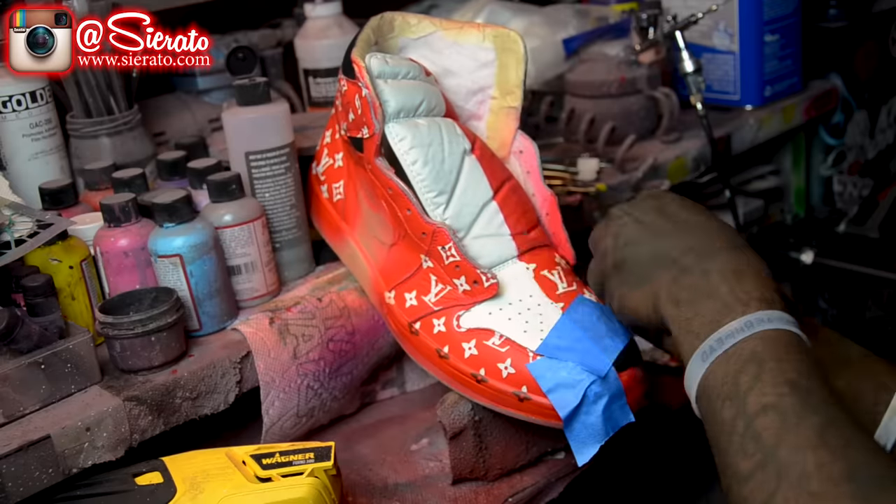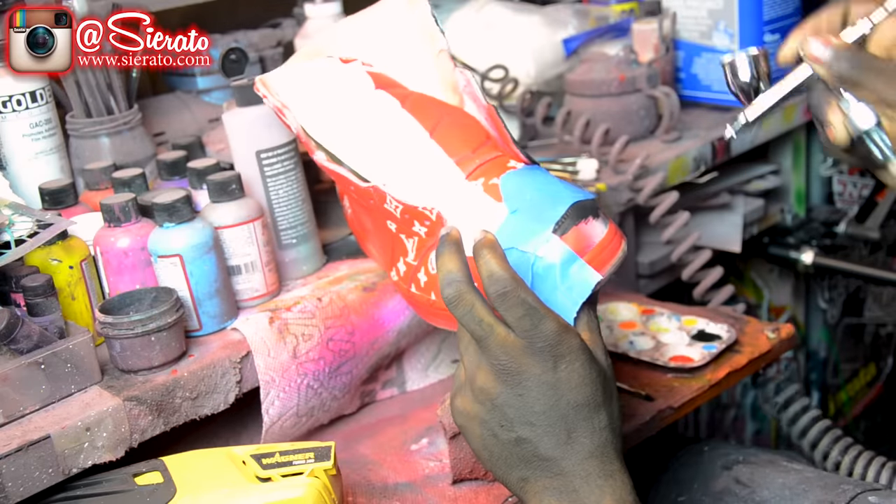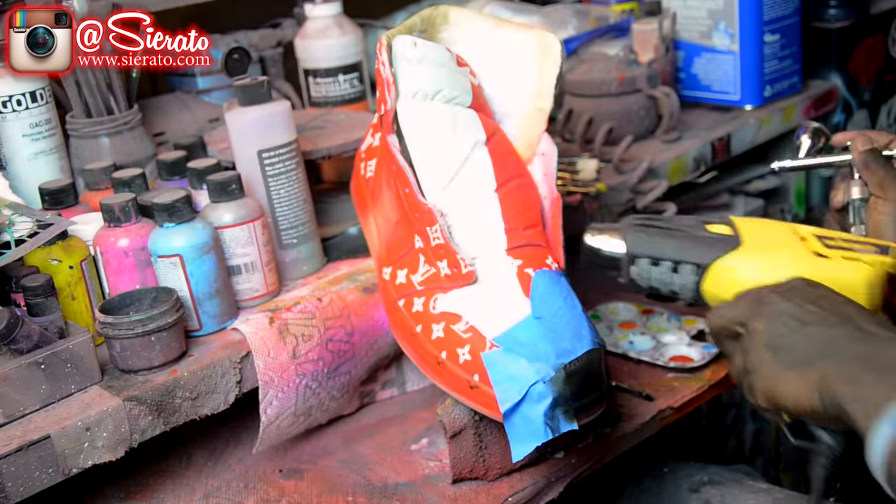Now I'm going to start working on our toe box here and laying our reverse stencils. This is going to allow me to lay down an opposite color pattern on the toe box here, just like that homage to home.